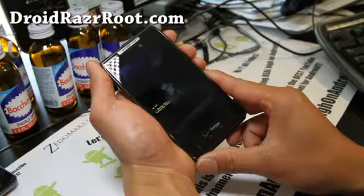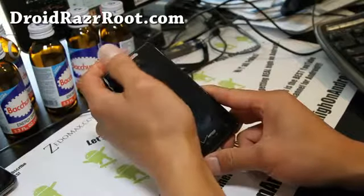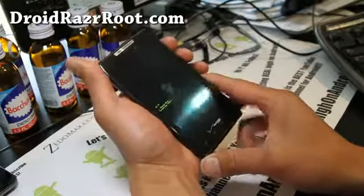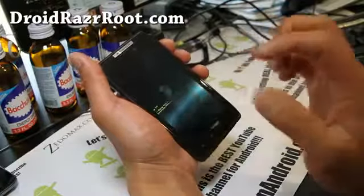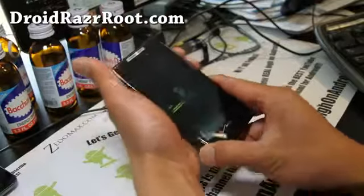So that's pretty much it. And you reboot — but you won't get rid of SafeStrap. You'll have to run SafeStrap again and uninstall it using that app.